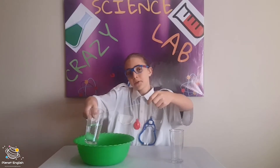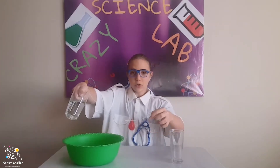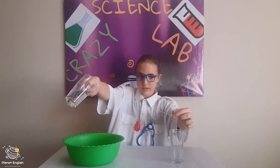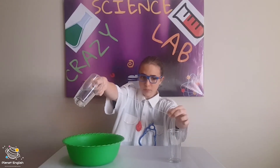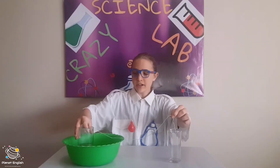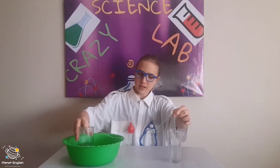Now we are going to hold the glass of water over the bowl and hold the string over the other glass, like this. Now let's slowly start pouring. Let's hold it at a higher angle. Let's try and hold it with our finger, like this.